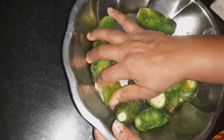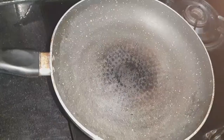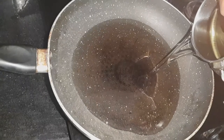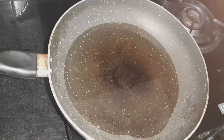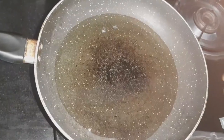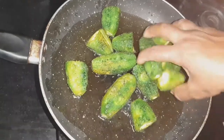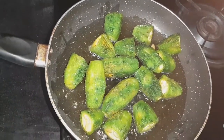We'll pour the amount of oil to dry. Now, let's put the oil on heat. After this, let's fry on a low flame.